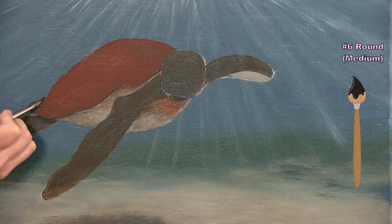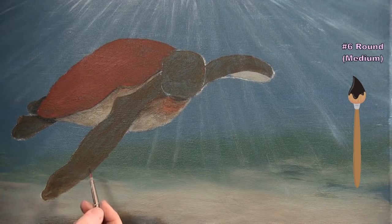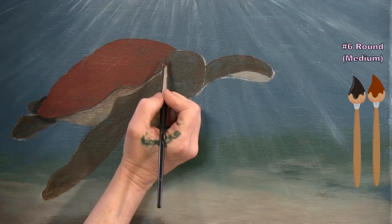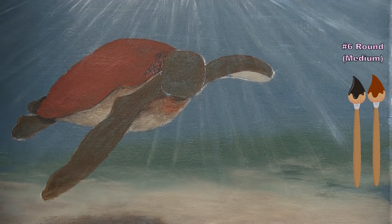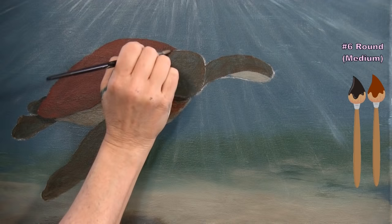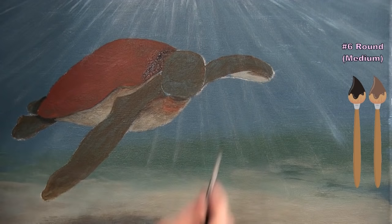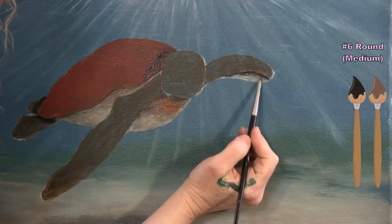I put a shadow behind the head using black and burnt sienna, blending it out to create a darker area. Then I add a shadow underneath the chin/mouth area with brown and black, blending it out into the surrounding tan color.